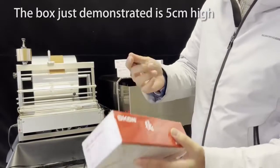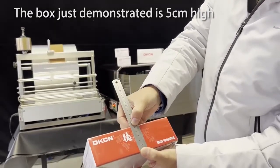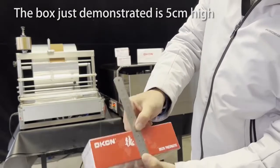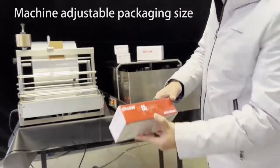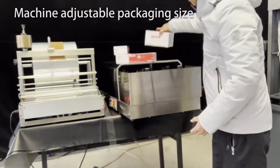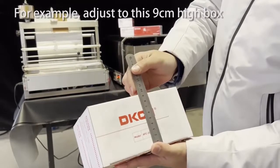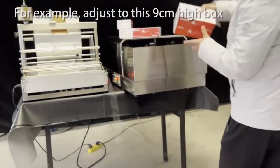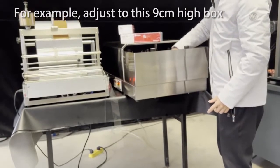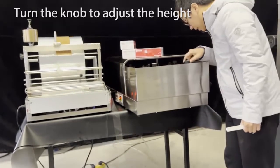Now the box is finished with the rating. You can check the height is 5cm. Now we need to rate a bigger box, like this one — about 10cm. We put this box here and let it get the machine high.